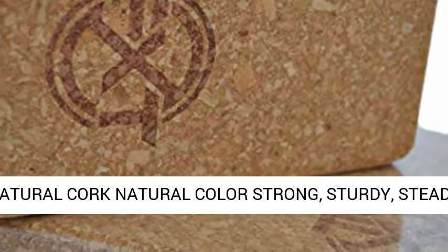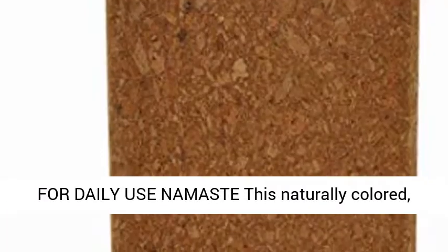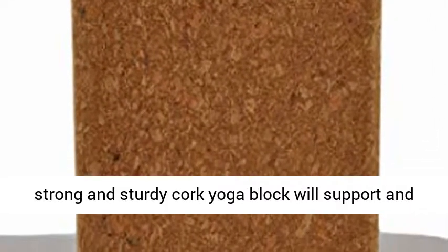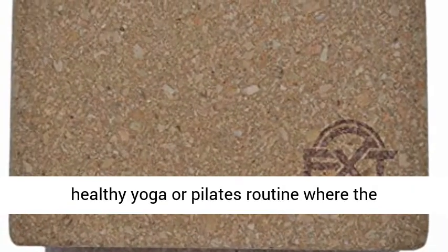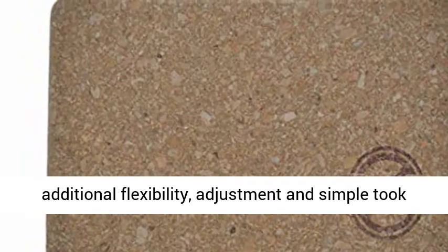Cork Yoga Block Pilates, Yoga, Exercise, Fitness. Natural Cork, Natural Color, Strong, Sturdy, Steady for daily use. Namaste is naturally colored, strong and sturdy. The Cork Yoga Block will support and help your yoga or Pilates routine where additional flexibility, adjustment, and a simple tool for expanding your workout.